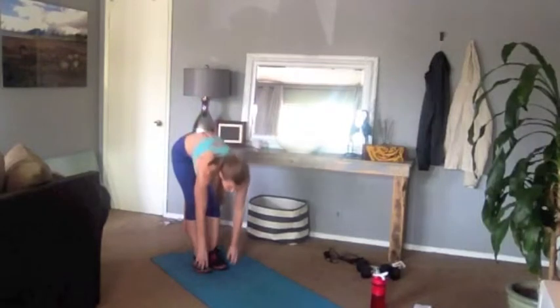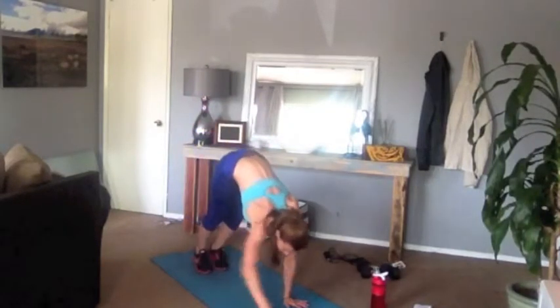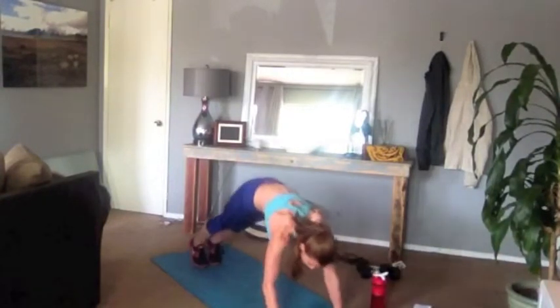Let's do it again. Knees soft, touch the ground, walk yourself out. Slowly lower down, raise it up, look left, look right. Flip your toes, raise your hips, walk it back.